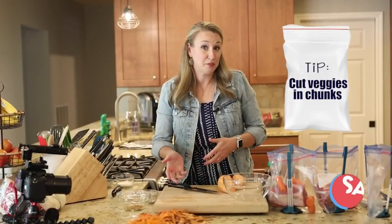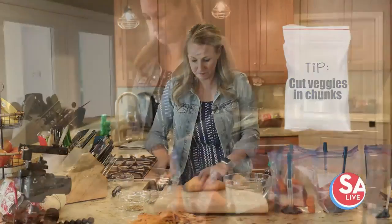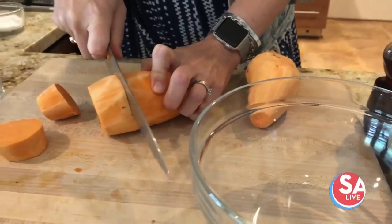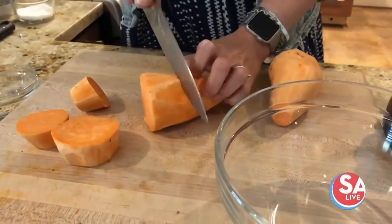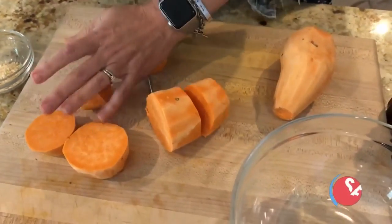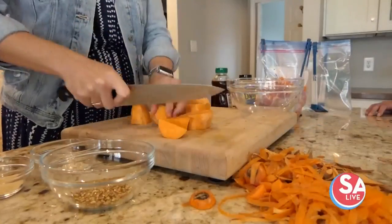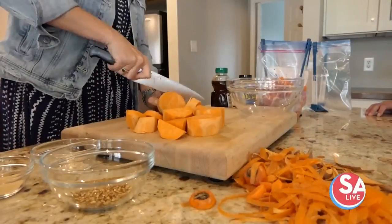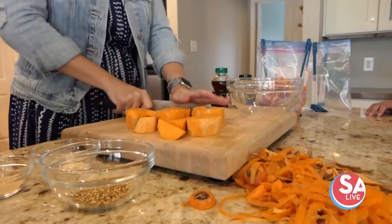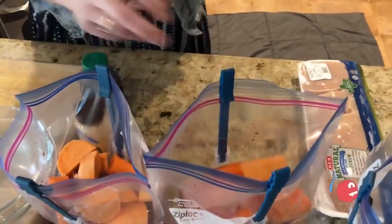One tip: leave your carrots in big chunks, especially if you're going to slow cook them. Really the same goes for the sweet potatoes — because we're slow cooking them we can just run our knife through a couple of times. You don't need to cut them too small because they're going to cook really nicely in the slow cooker. Just into big chunks like this, and we'll divide these evenly among the two meals we're making.